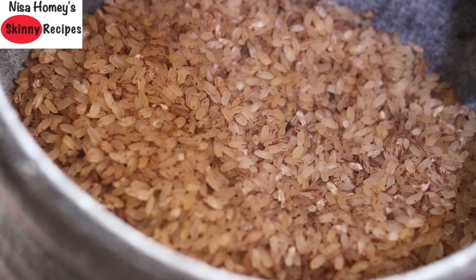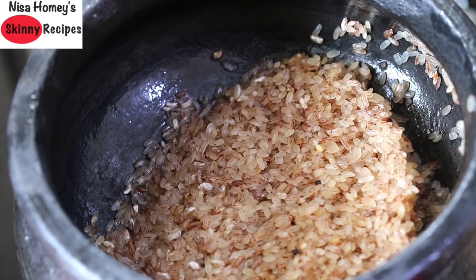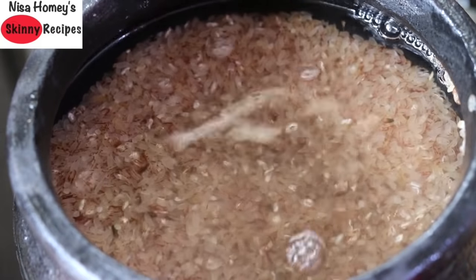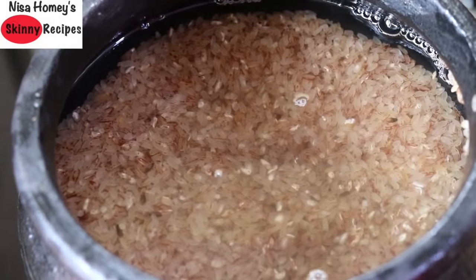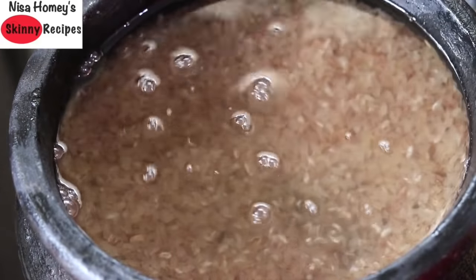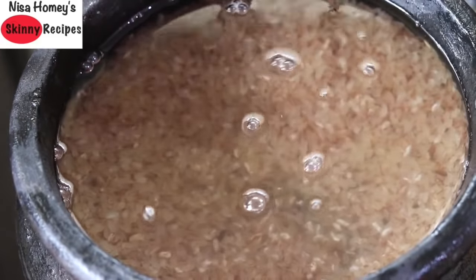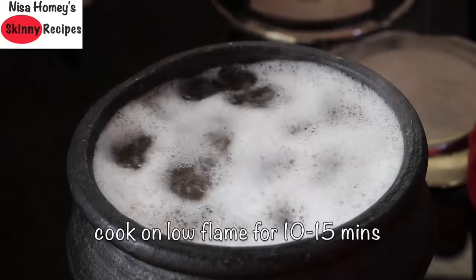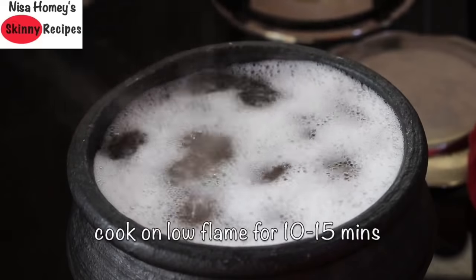I measured one cup of matta rice into my clay pot and I'm now going to rinse and wash the rice for about three to four times. Once the rice is washed and rinsed well, fill the pot with water. I have already shared from where I buy clay pots and how I season them — links will be updated below this video, so please do check it out. Now keep this over the flame and once it starts to boil, reduce the flame and let it cook on low flame for about 10 to 15 minutes.